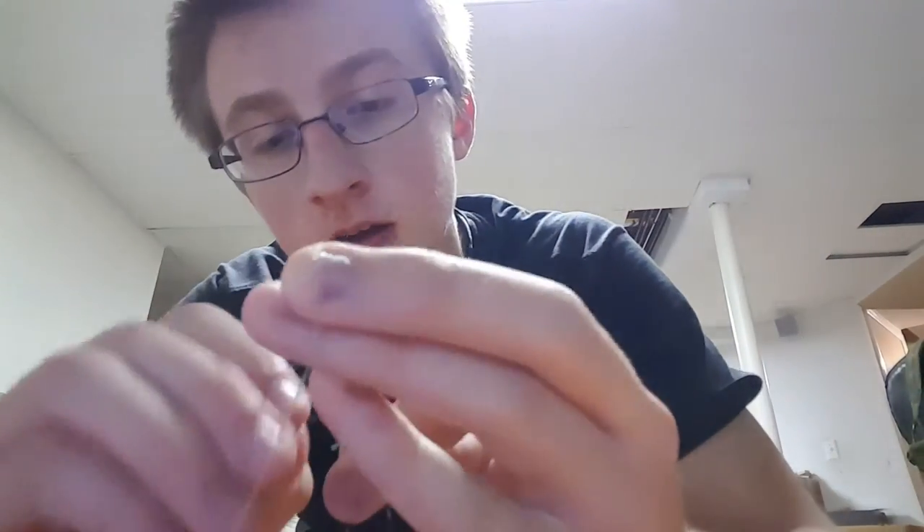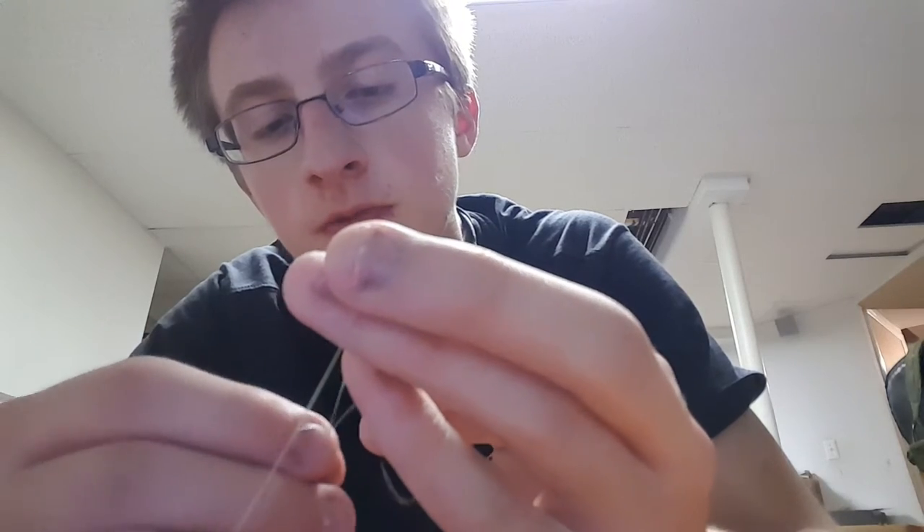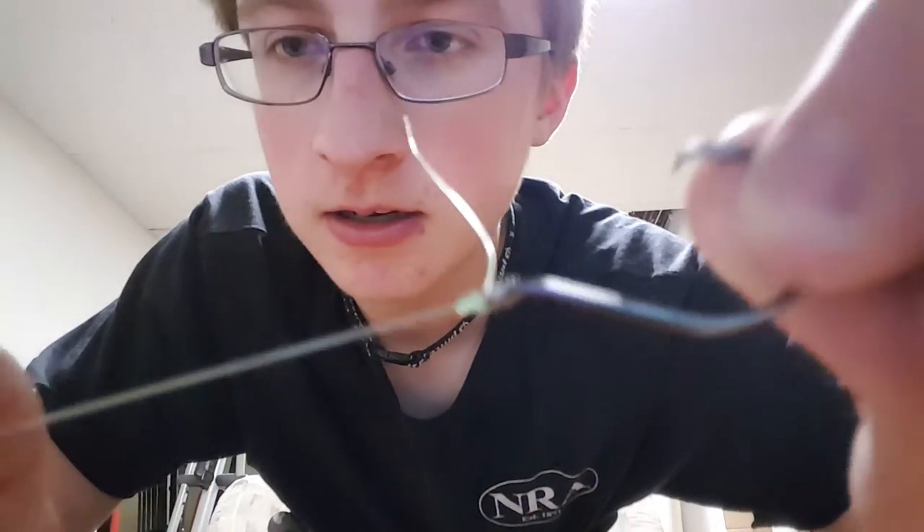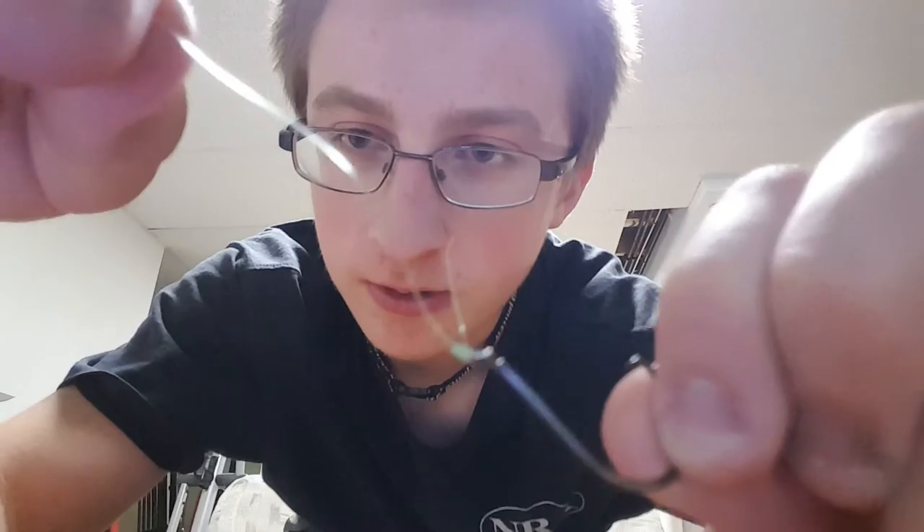When it looks something like this, there will be a hole at the bottom — you want to stick the tag end through that hole. Then wet it a little bit, and pull the line. It should look like a coil or barrel shape — you can't really see it because the camera is blurry, but it should look like a neat roll.